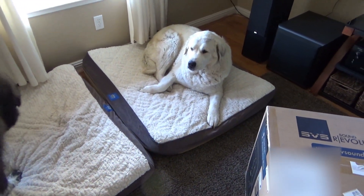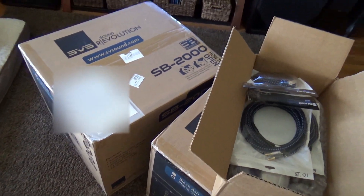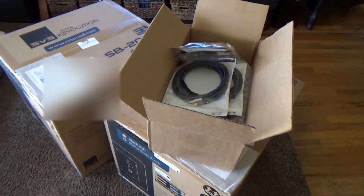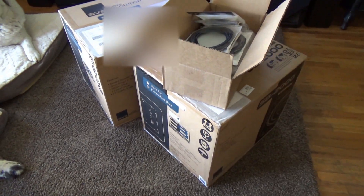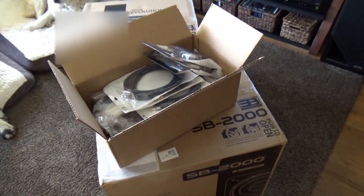Angel thinks I have some food so she's curious about what's going on, but I just got this this morning — these are SB2000s. I'm going to be doing a sealed versus ported comparison, which a few of you have asked about.